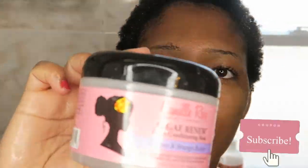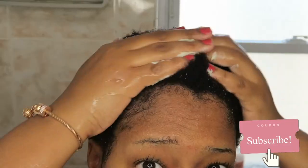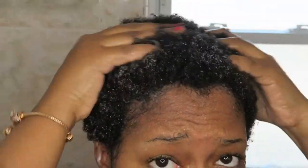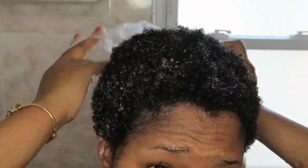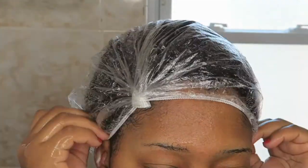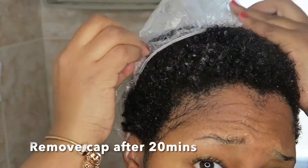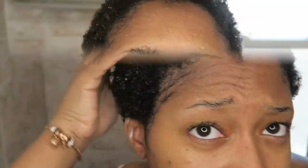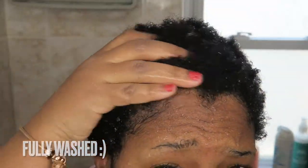Now I'm adding my deep conditioning mask and I moisturize it into my scalp and let it sit for 20 minutes. Then I rinse one last time and I'm officially done with the wash portion.